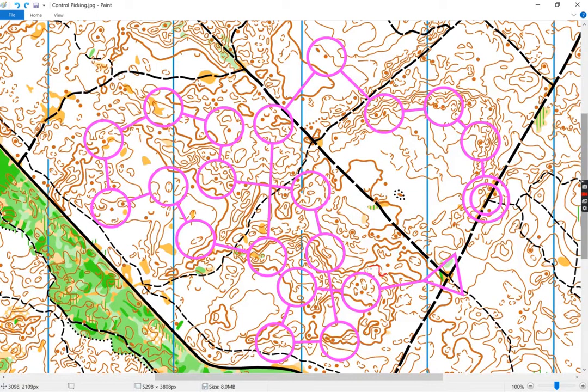You've even got this form line that goes around here — can you pick that up? The map has put the effort into putting that on the map, and I suspect it shows something important. You should be looking at the map, then at the ground, then at the map, then at the ground, the whole way around this course.